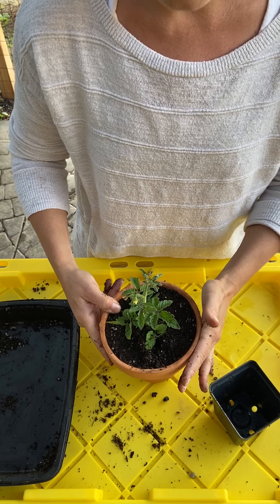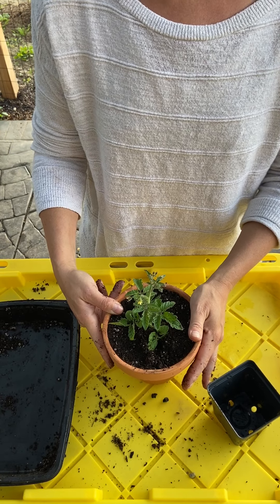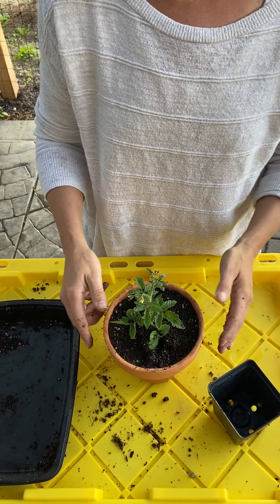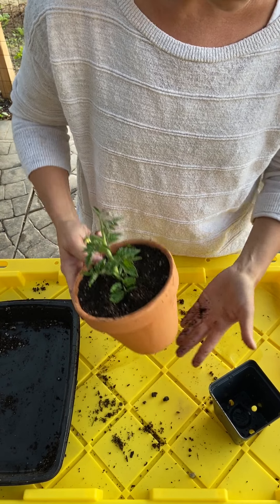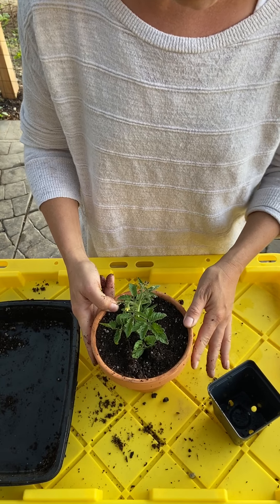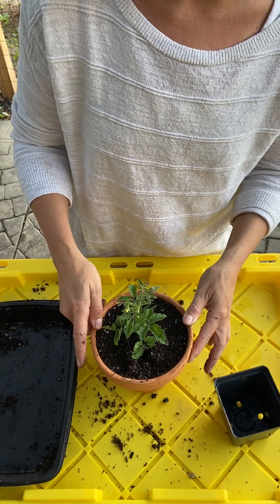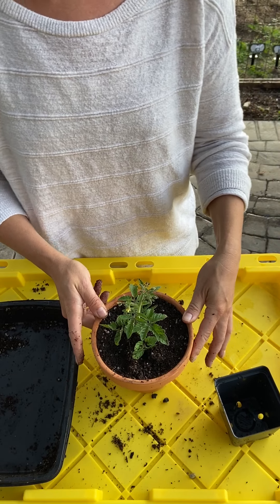I use a clay pot, but you can use plastic — especially if you have a really warm area and you're worried about it drying out frequently. A plastic pot helps retain a little bit more moisture. You do need to make sure you have a drainage hole in those plastic pots because they're not going to like sitting in soggy water. Either clay or plastic will work — just be sure you get a large pot and you will have nice, healthy tomatoes. Happy growing!